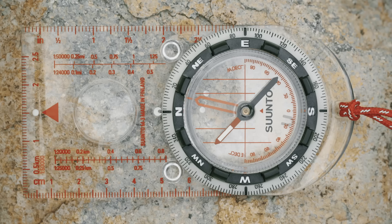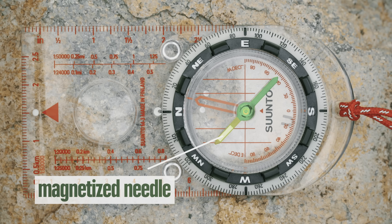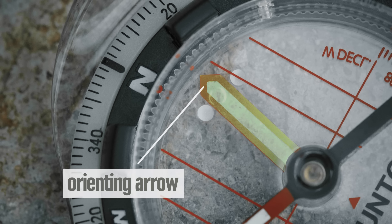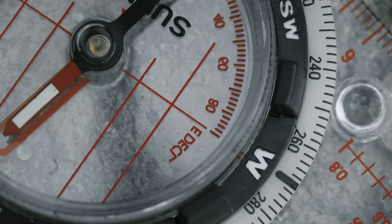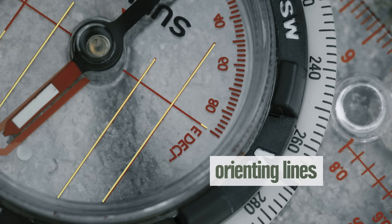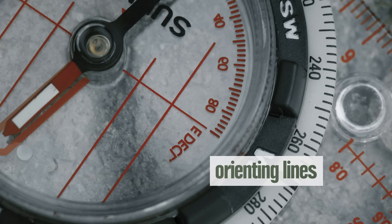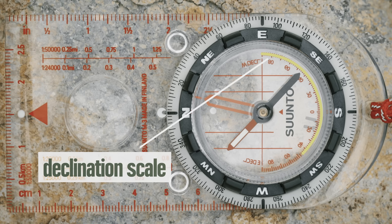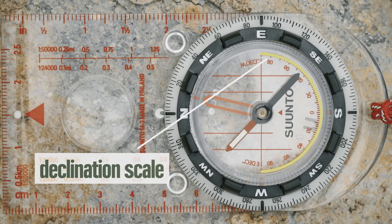Inside the bezel, the first thing you'll notice is the magnetized needle, which always points to the magnetic north pole, not the true north pole — we'll get into the difference in a minute. There's also a big arrow called the orienting arrow, which you'll use to help you orient the bezel. Alongside the orienting arrow are orienting lines that you'll use to help you line up the compass with north on a map. Finally, some compasses have a handy declination scale, which makes it easier to adjust declination.